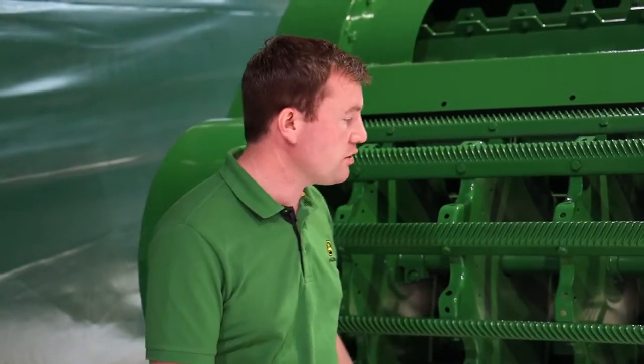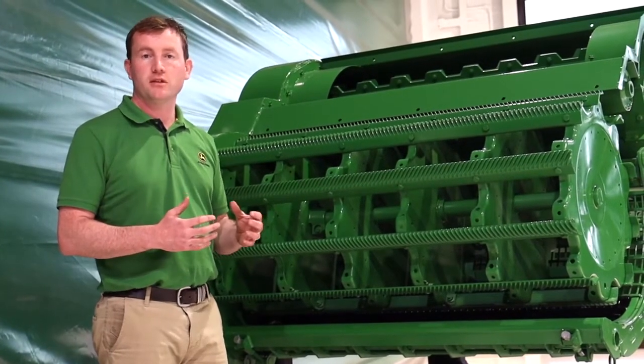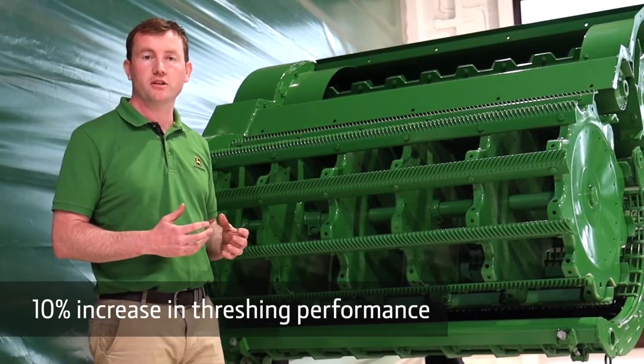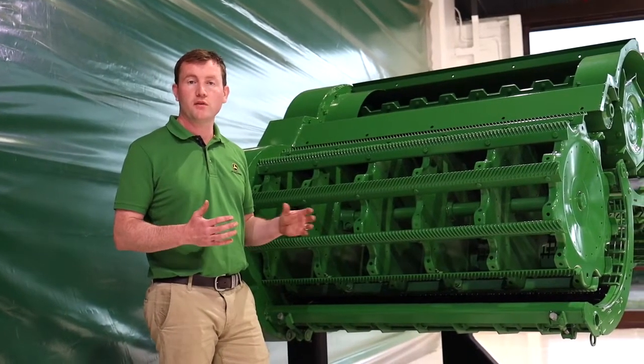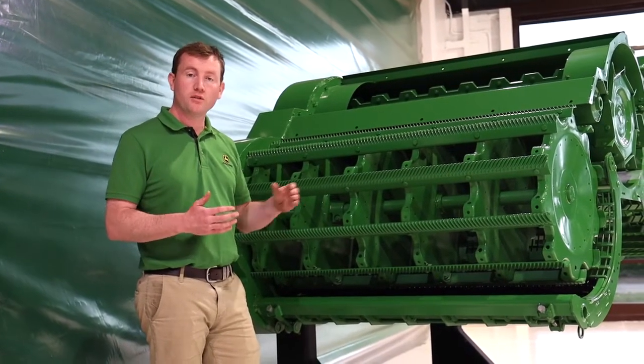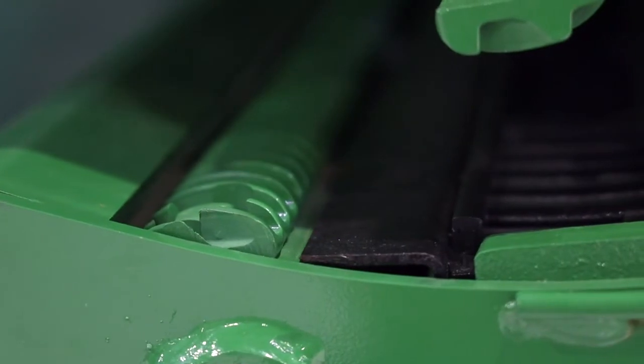Following a smooth transition of the crop from the feeder house into the drum, the first part it reaches is this new concave. This concave has changed dramatically in the new T-Series. It now has a booster bar incorporated into the concave itself, giving 10% more threshing performance in tough threshing crops. If you're combining oilseed rape or beans, the booster bar isn't required. We've developed a way to get the booster bar out of the way without removing it from the combine — you access it through the stone trap using a 24mm socket to wind it in and out.